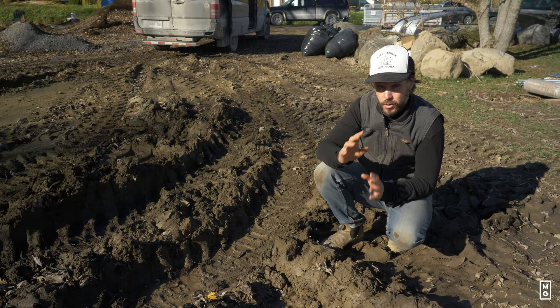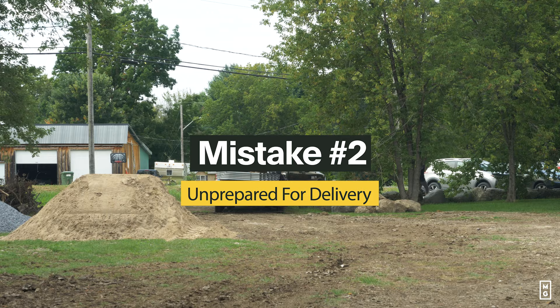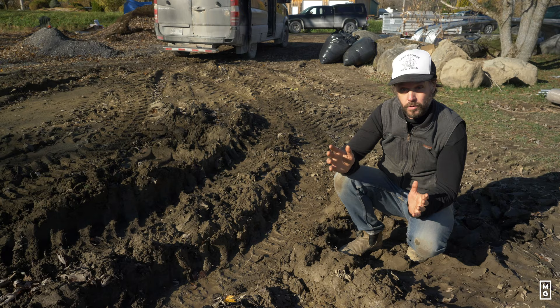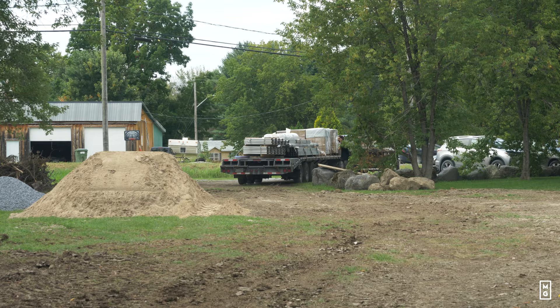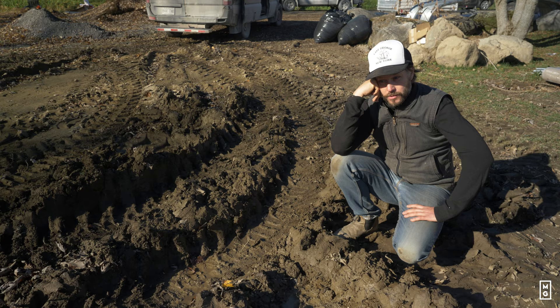Mistake number two, and it's one that's really common, is to not be properly prepared for delivery of the greenhouse. There are a lot of things that can go wrong. First of all, you need to make sure that you have an access road so that the delivery truck can be as close as possible to where the greenhouse will be installed — it shouldn't be muddy. Here, for example, we thought the ground was solid but it wasn't, so the truck got stuck and it was $700 to tow it out of the mud.